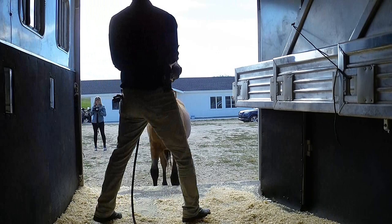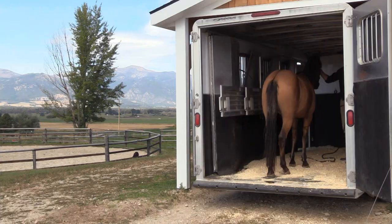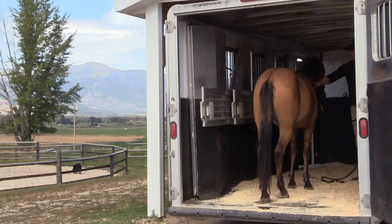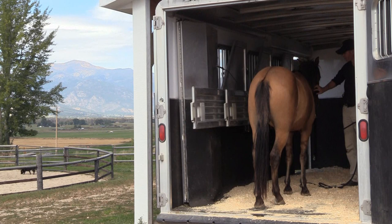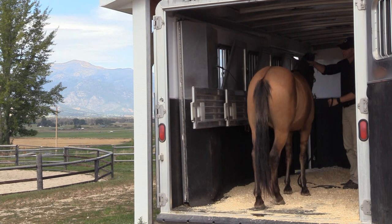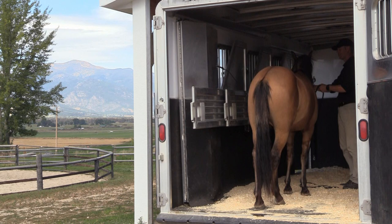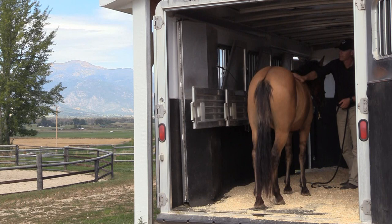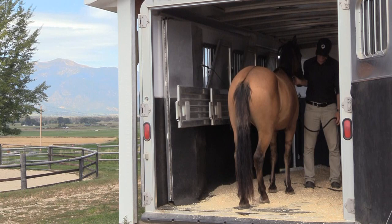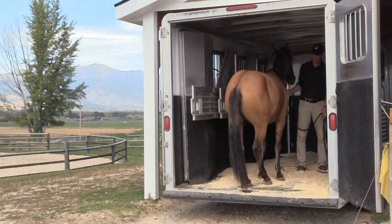Thank you so much — all that time. You just had to learn to say yes instead of no. This is where the big rewards come in. We had mini, medium, and massive rewards. Pat him, scratch him, give him praise, loosen the halter a little bit. Make sure he doesn't turn around — I want him to learn to back out. It's okay if you turn your horse around, but it's better if they learn to back out.